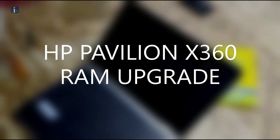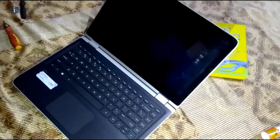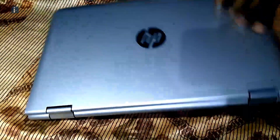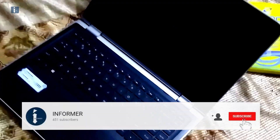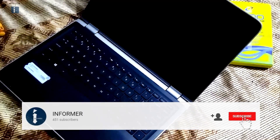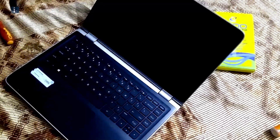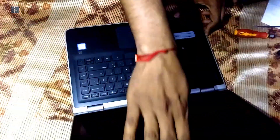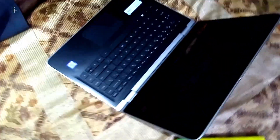I have an HP Pavilion x360 laptop which is a touchscreen laptop and it's covered totally — you cannot easily open it to upgrade your RAM, hard drive, or other things. I will tell you something about a big problem when you try to upgrade your RAM or something else on your HP Pavilion x360. In this video I will tell you how to open it and install another RAM on it.